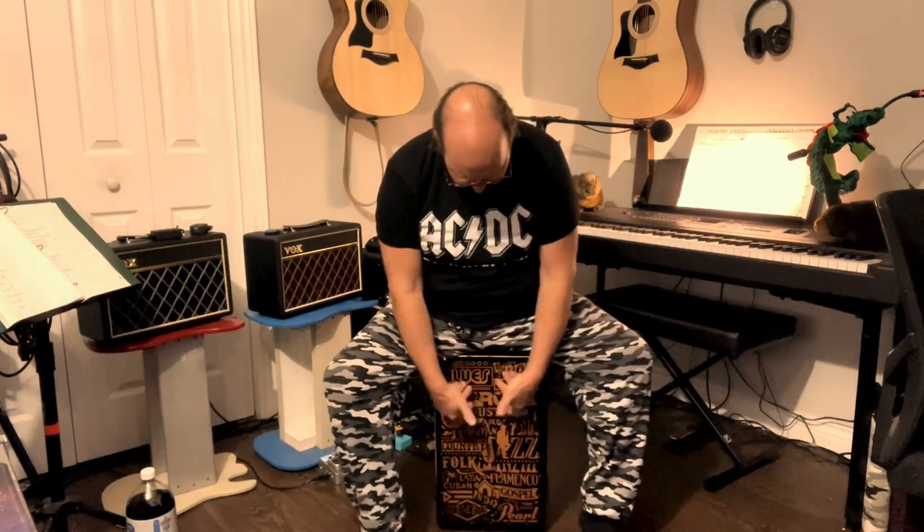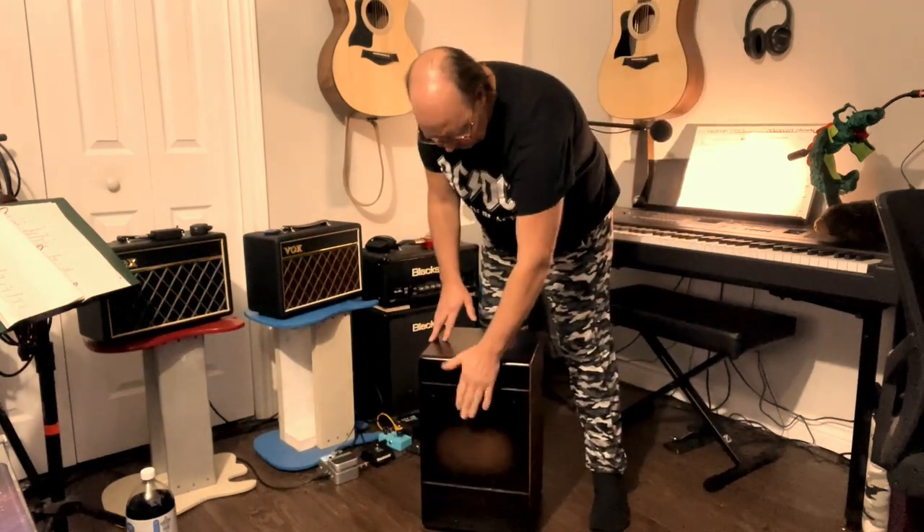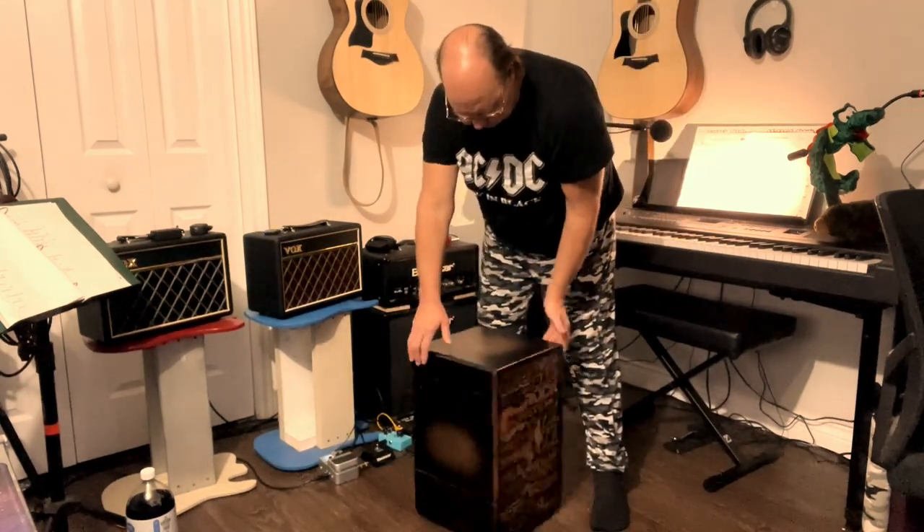Hey guys, welcome back. I got a cajon today - $130 at Long McQuade. It's made by Pearl, it's called the Music Genre Premiero cajon. It's got all different music genres listed on it. They've got a few different ones - they got something with dynamite on it, one with coffee beans - and these are kind of like a crate style as well.